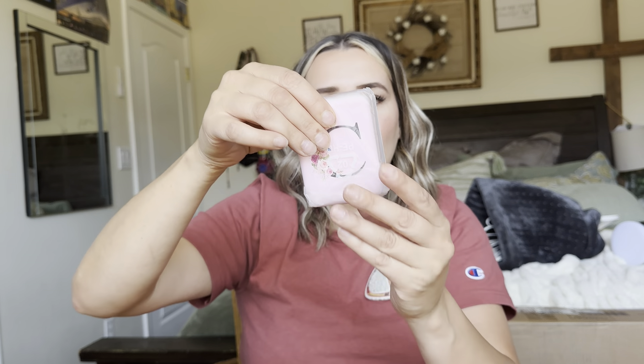So this is an LED compact mirror. This thing is awesome. I actually got it to put in my purse because it is so small and absolutely adorable. This is how it comes packaged, you can see right here.